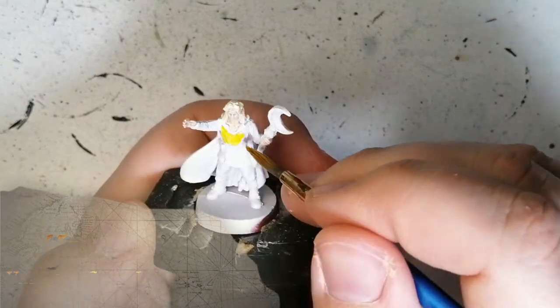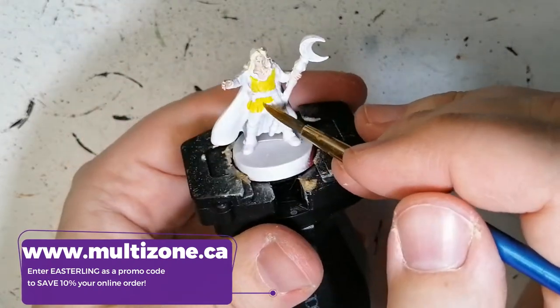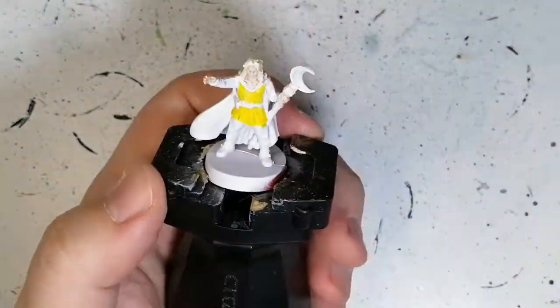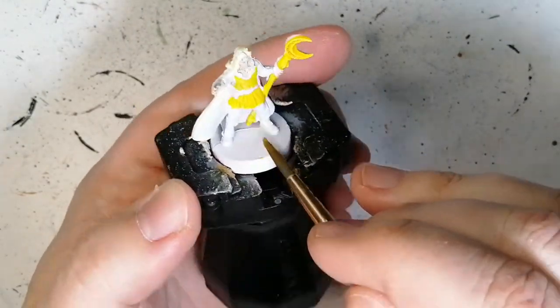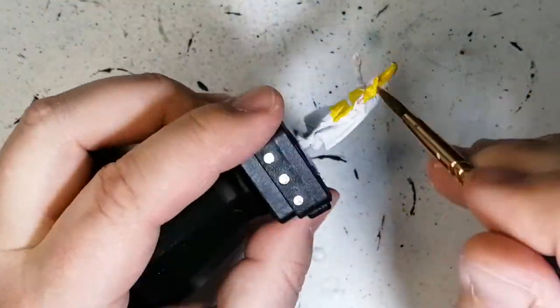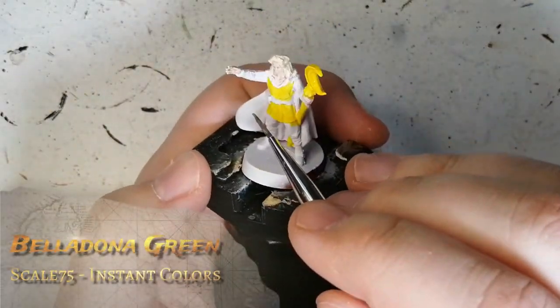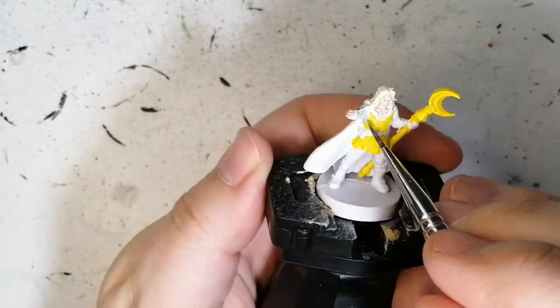So now we're doing yellow. This is a Vallejo Game Ink and man, is this thing yellow? I thought it worked like other game inks, which work like a contrast paint. But as you can see it's very yellow. I use it on his staff as well as his clothing. It's super yellow — his staff has like a golden hue to it. I want to do this yellow on it so that later on I can fix it. Now we're using an instant color again called Belladonna Green.